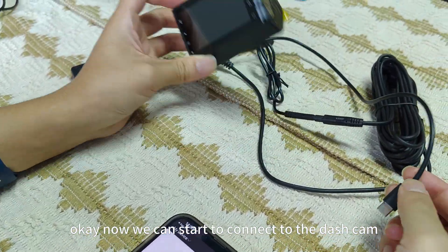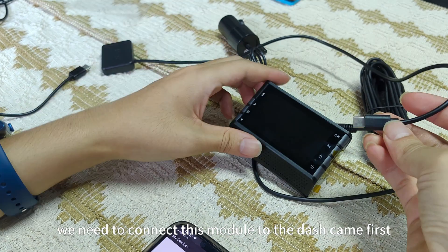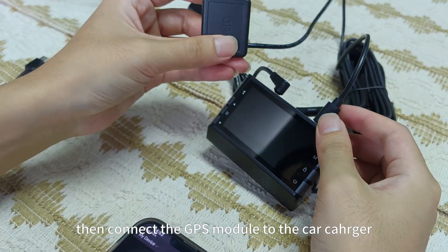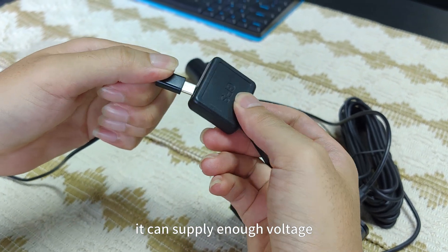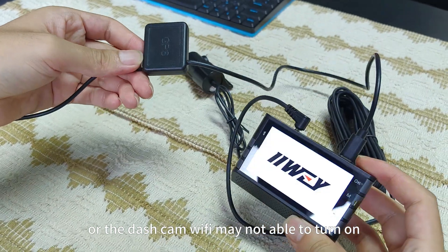Now we can start to connect to the dash cam. First, this is the GPS module. We need to connect this module to the dash cam first. And connect the rear camera. Then connect the GPS module to the car charger. Please remember to use the original car charger — it can supply enough voltage. You need to use it in your car or the dash cam Wi-Fi may not be able to turn on.